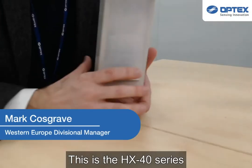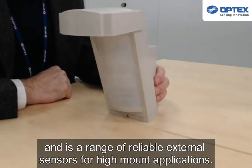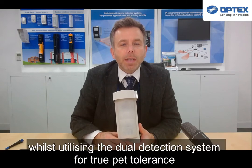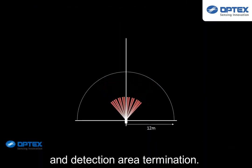This is the HX40 series, a range of reliable external sensors for high mount applications. The sensors are mounted on the exterior of the building to detect an approaching intruder, whilst utilising the dual detection system for true PET tolerance and detection area termination.